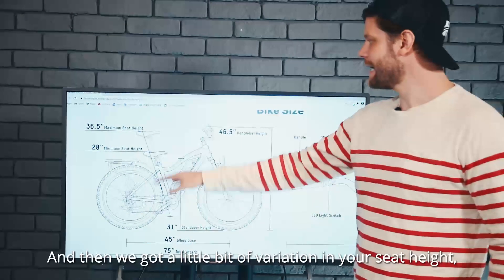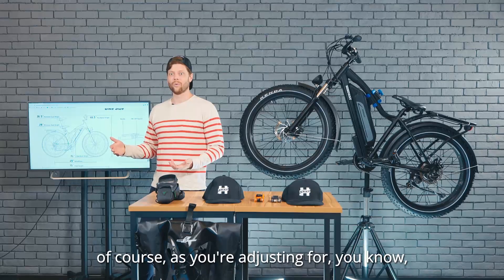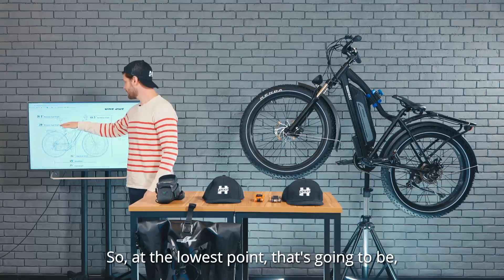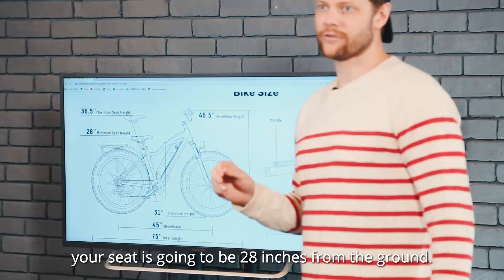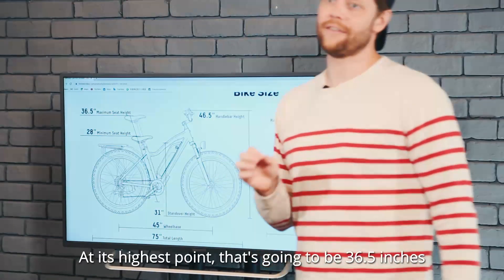We've got a little bit of variation in your seat height as you're adjusting for your ideal fit with that seat. At the lowest point, your seat is going to be 28 inches from the ground. At its highest point, that's going to be 36.5 inches from the ground.